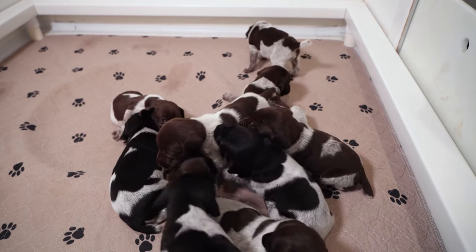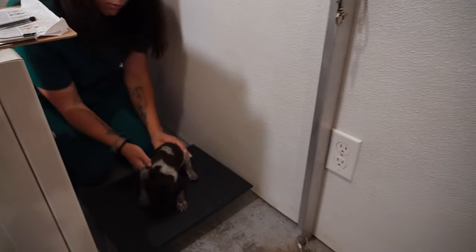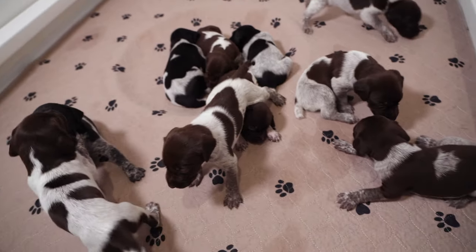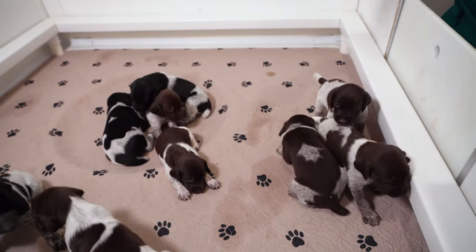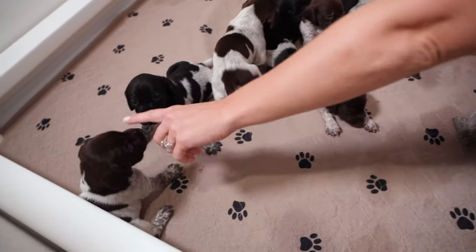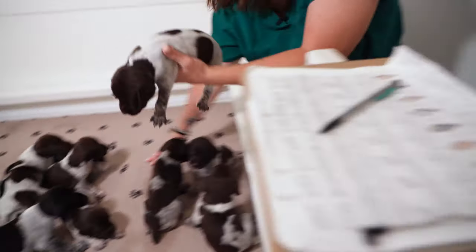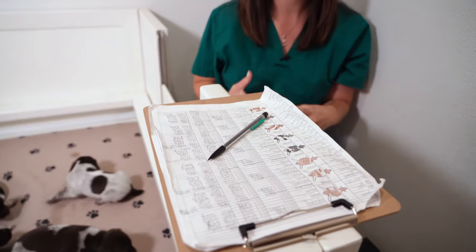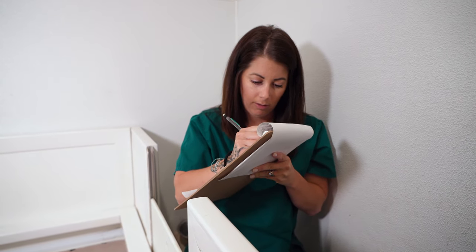Tornado is 2.51 pounds. And then last but not least, Windy girl — she's 2.58 pounds. Really good weight gain all around. Feeling their body condition when I'm picking them up is awesome. 2.58 pounds. Perfect.